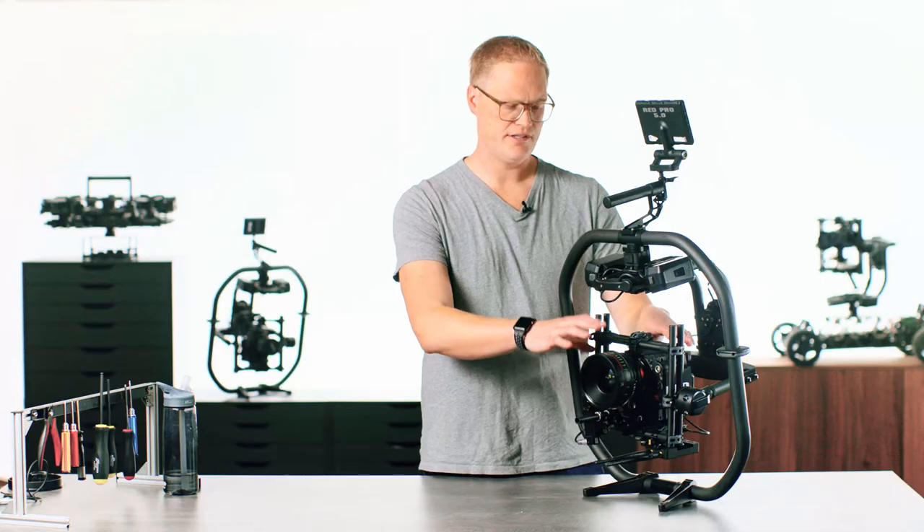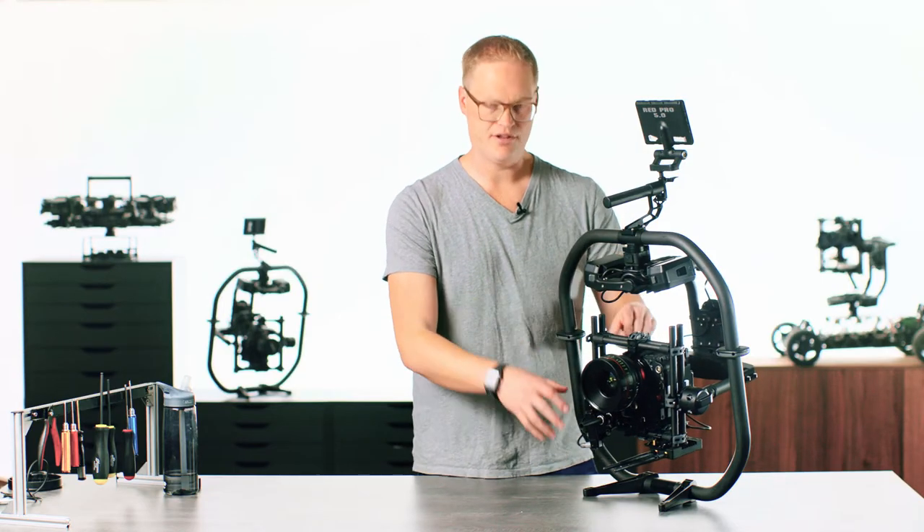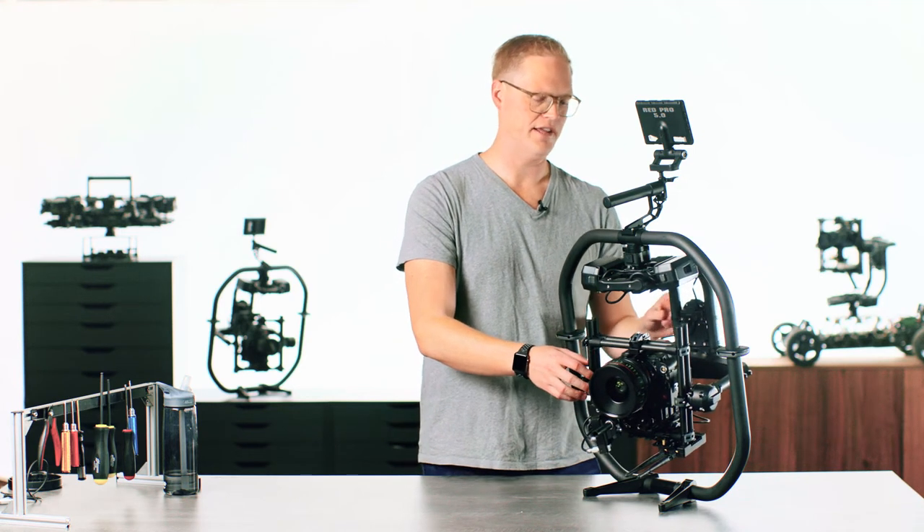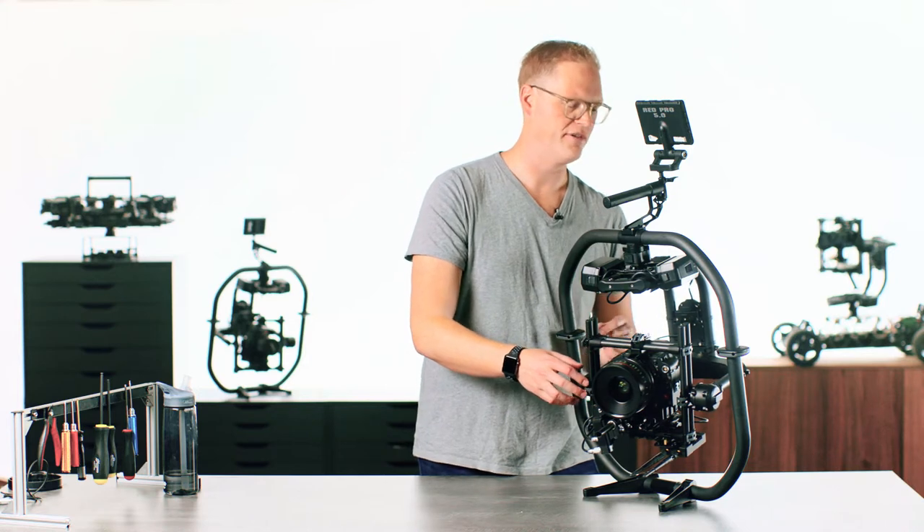We've got the camera installed, set up, the Movi all balanced, all the wiring in place. So now we've got to turn it on and get the electrical parameters and the software set up for the Movi Pro.